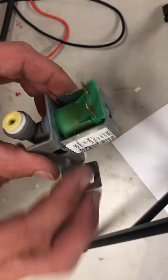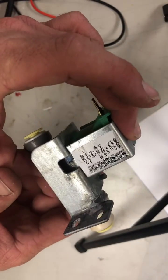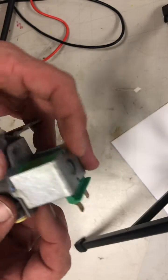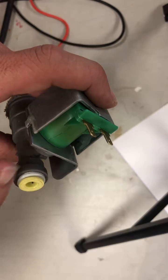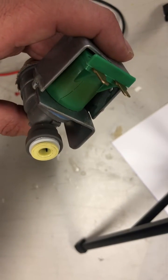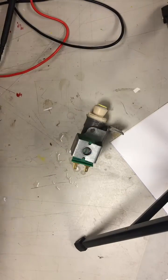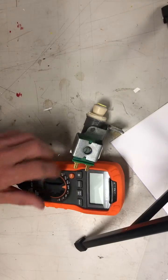There's a water solenoid for an ice maker. The ice maker wasn't working, so during my testing I looked around and found this solenoid is no good — you can see right there, that crack. It's not good. The way to test these without getting too complicated, all you gotta do is take your ohmmeter.